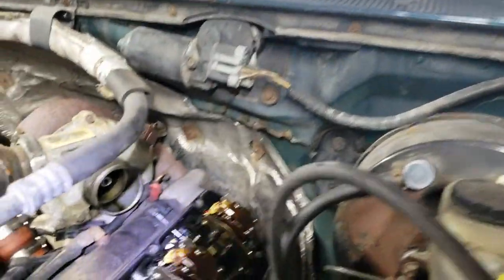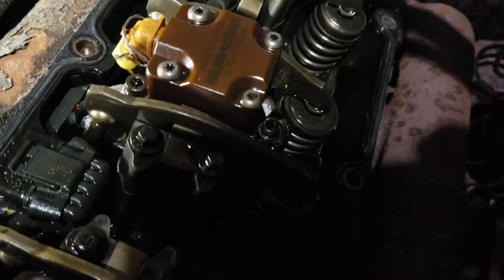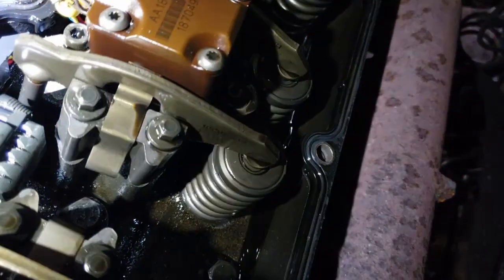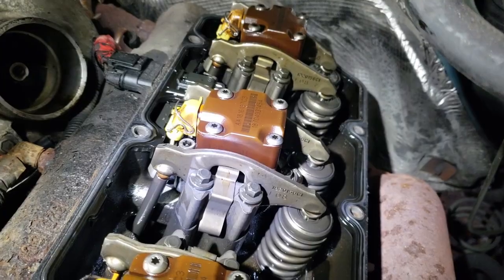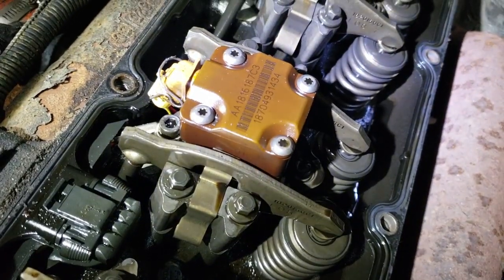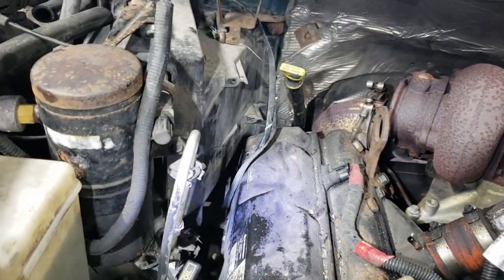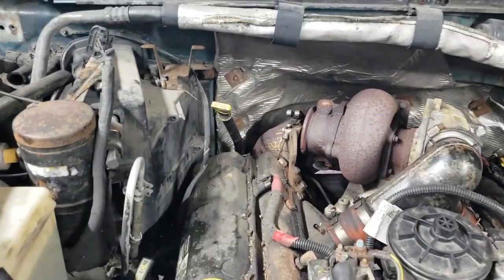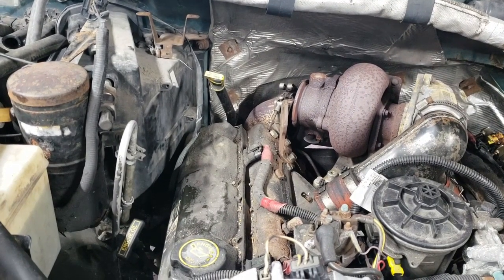I figured I'd take some footage and show you what the inside of a 372,000-mile Powerstroke looks like. It's pretty doggone clean — not looking shabby at all. I've got one valve cover off and about two bolts left in the other one, so another five minutes and I should have that one off as well. I'll go ahead and pull the glow plugs and do a compression test and see what we find. I'm really hoping for good results, but I guess we'll know shortly.